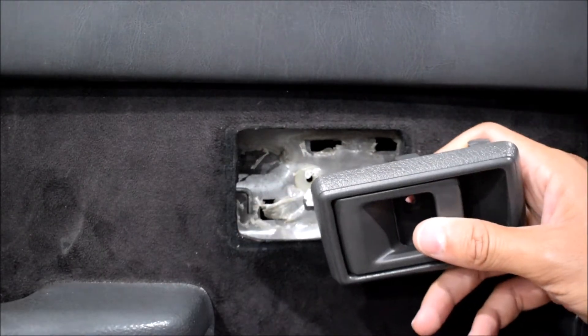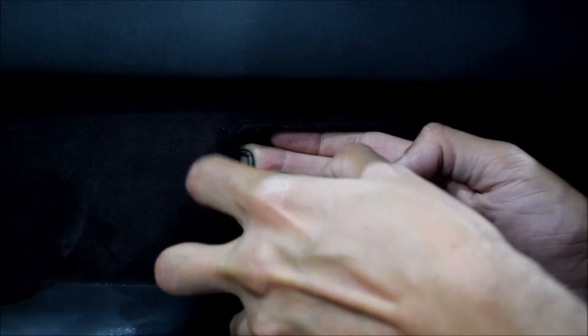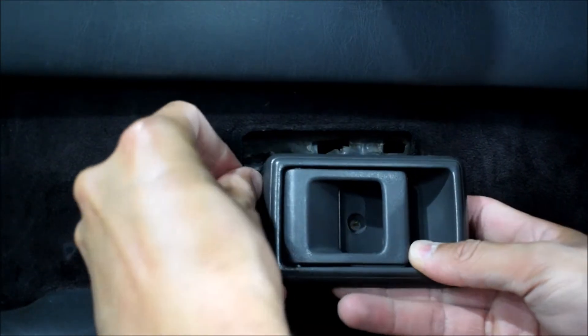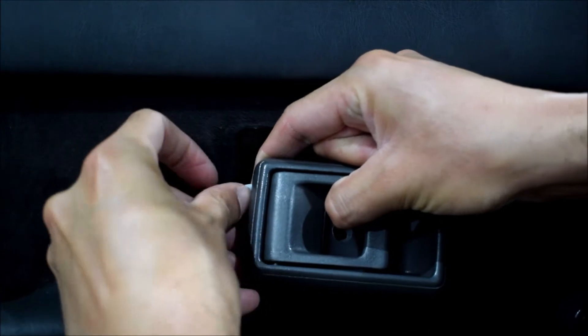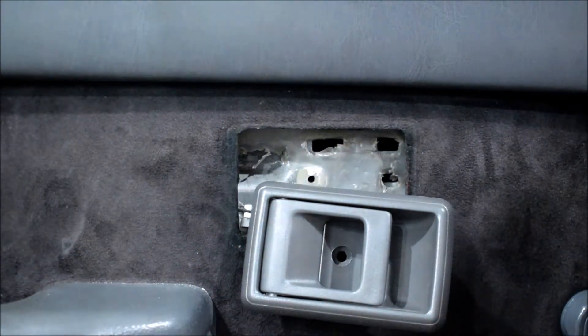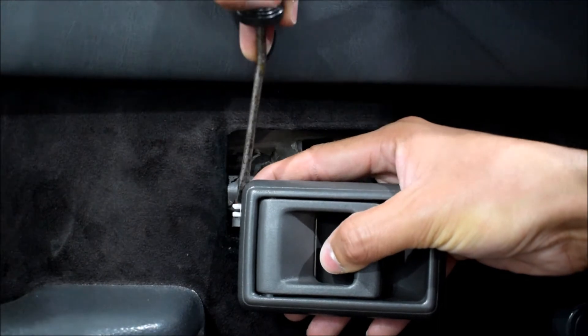We're going to slide the clip into this hole, then grab this lever and work it into the handle. It can be a little bit bothersome to do — you can just tug on it and that'll help. Make sure it goes down all the way, then turn the clip onto it. Easier said than done when your fingernails are short. Having a flathead screwdriver would help here, so let's use that — I'll use my flathead to turn this little clip.